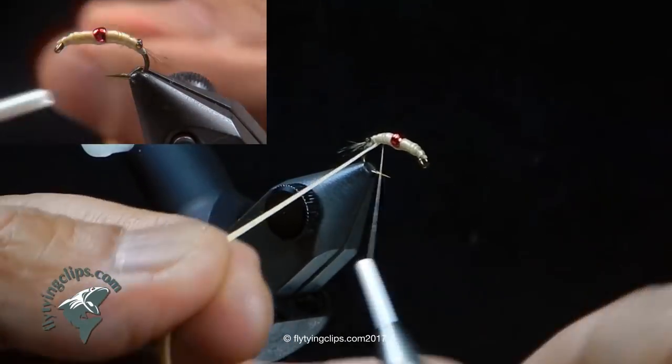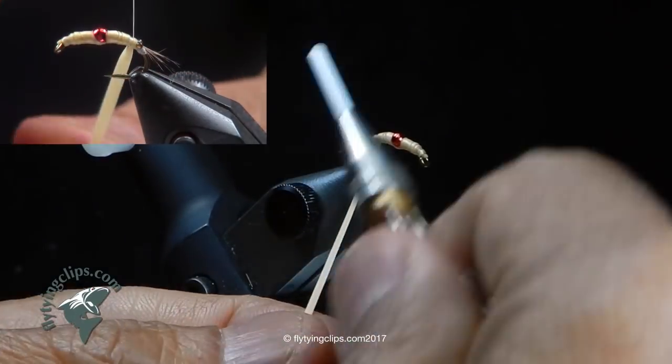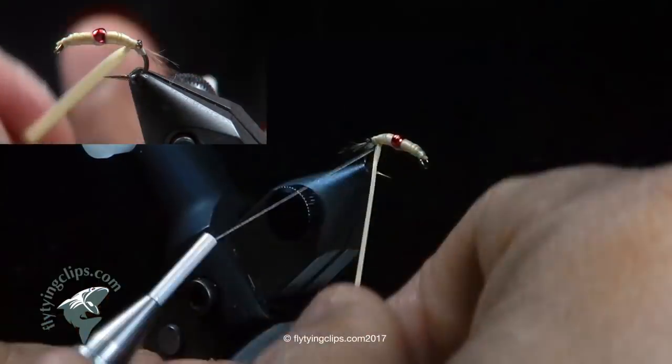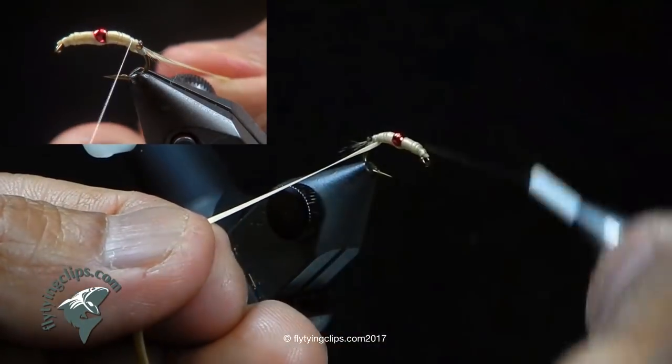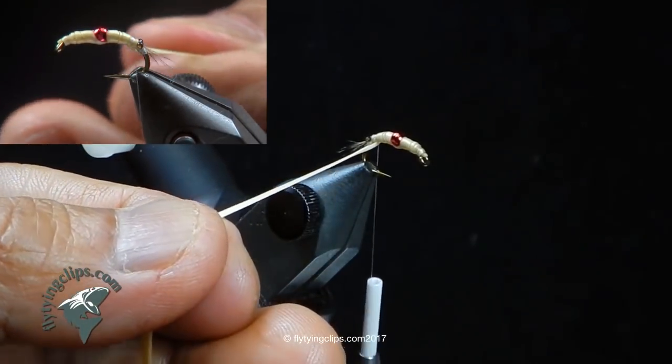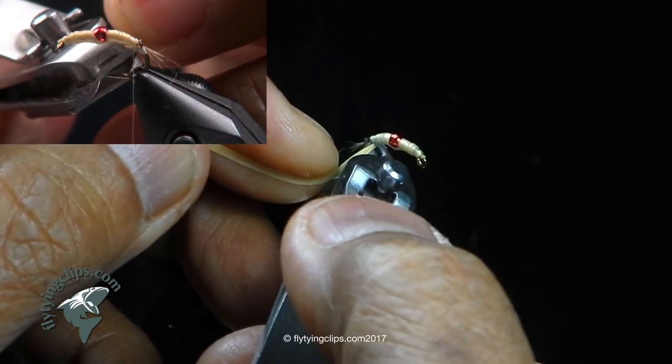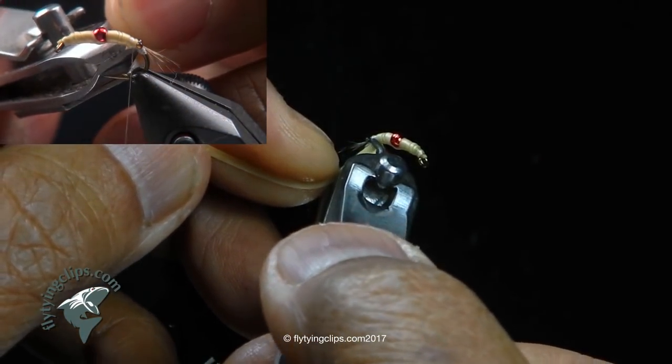The latex rubber, because of the wraps, gives me some segmentation. But I actually get more segmentation from the thread as I attach my legs underneath. Also, the thread pulls up the dye from the marker, which also helps create segmentation.